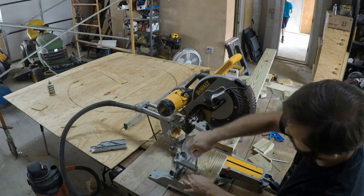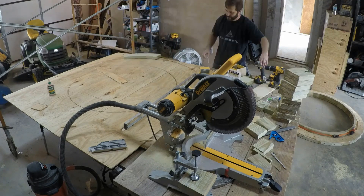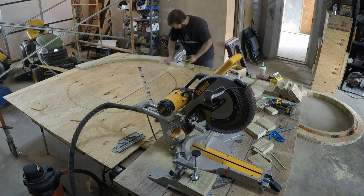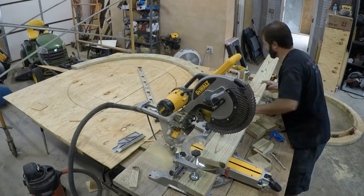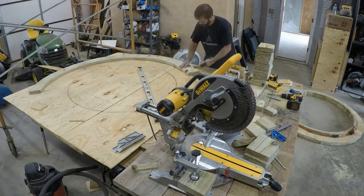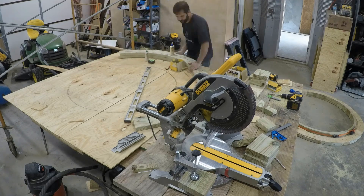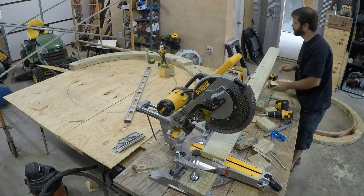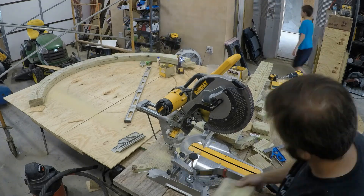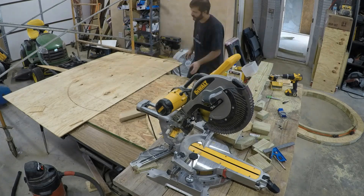Then I cut the blocks for the second small wood arch, added the pocket holes, and assembled the first layer. Like last time, I used an offset double layer with lots of glue to form a pretty strong arch of a very specific radius. Then I used that template board — it's treated plywood — to help tie everything together.